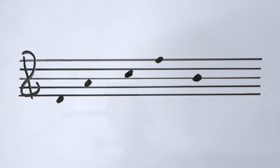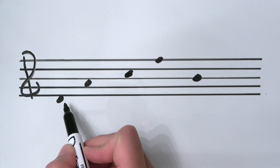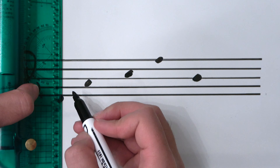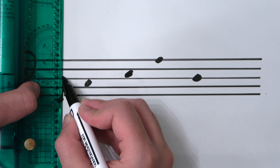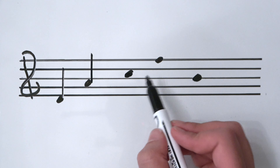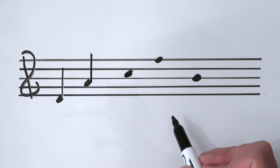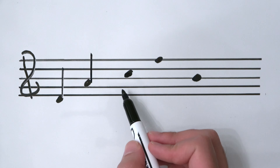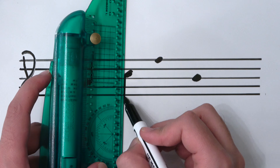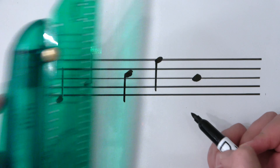For example, this D and this A — their stems go up one octave, all the way to the next D and to where the next A would be, because these note heads sit underneath the center line. These two notes, C and F, have stems going down because the note heads sit above the center line — C with a one-octave stem down to middle C, and F with a one-octave stem down to the F space underneath.